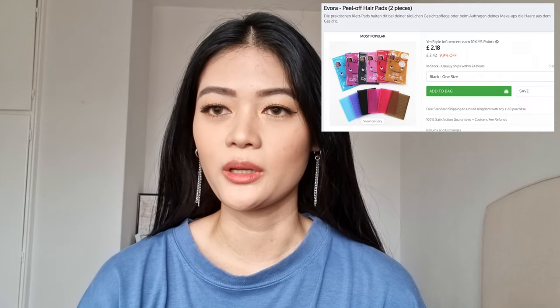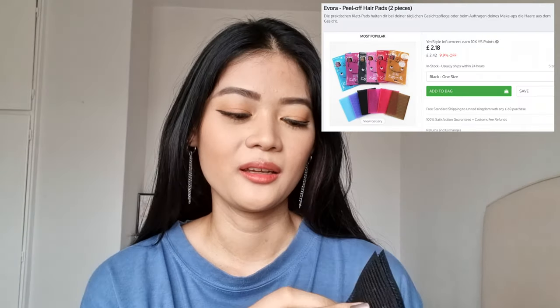Next up in accessories I've got a peel-off hair pad. You just peel it off and stick it on your hair to hold it in place. It's probably the best alternative to a hairband, because a hairband can ruin your hair — you get that line and bump, which I don't really like. If you don't want your hair to get ruined, this is great. It's really easy to store — you just put it together and it's very convenient. They have multiple colours as well.